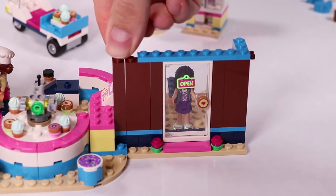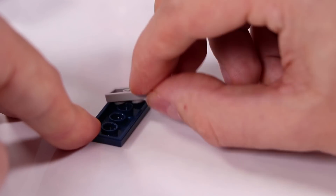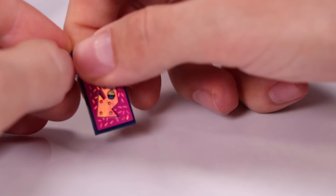We're putting some detailing at the top for the roof. You see Olivia busy in the kitchen. And here we're building a billboard for the side of the cupcake cafe - it's a cool sign with these glitters on top and all these cupcakes.